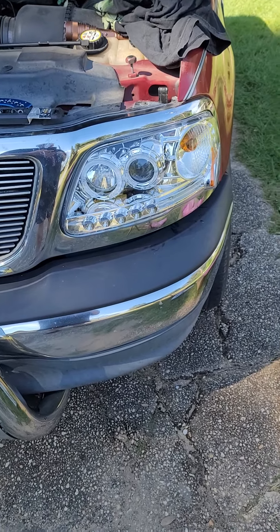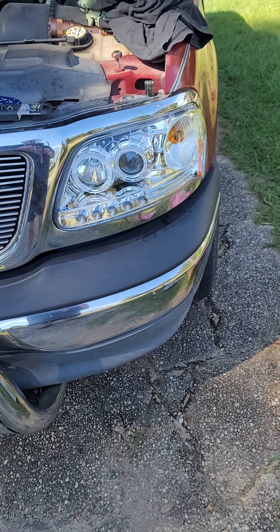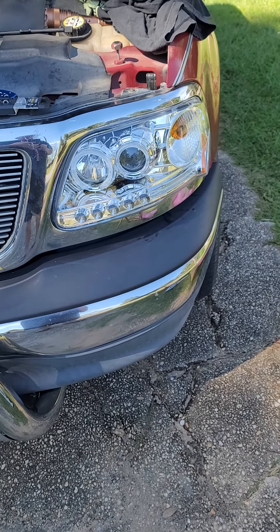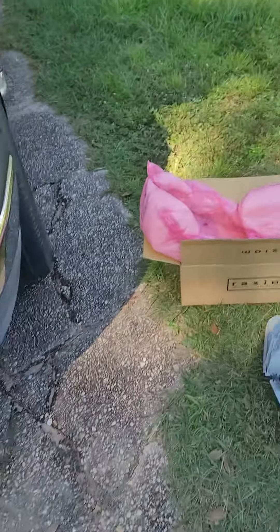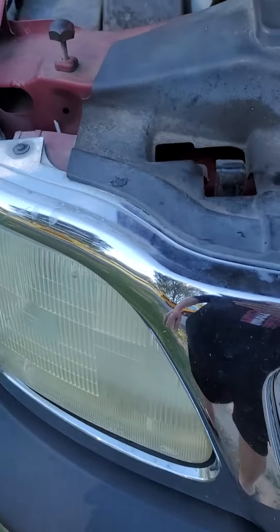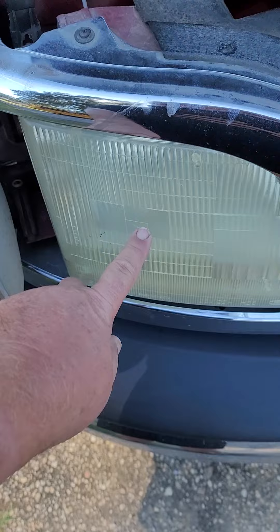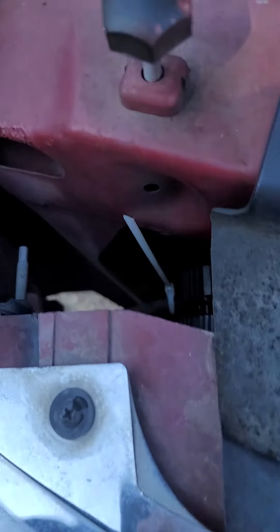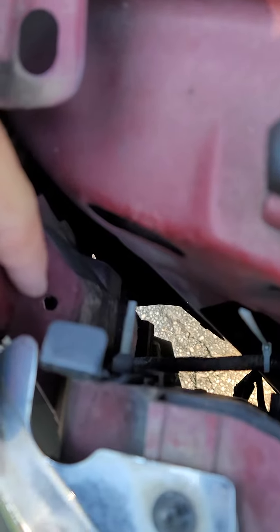I'm replacing the headlights on a 2002 F-150 with the 4.6 — it's not that hard to do. These are the old headlights. I'll show them over here: there are two stages, this is the high and low beam, and then high and low turn signal.